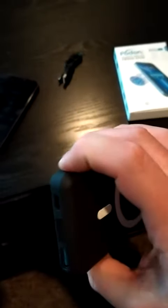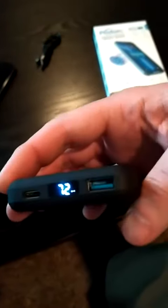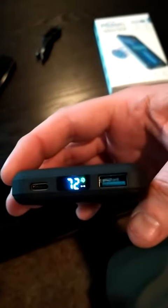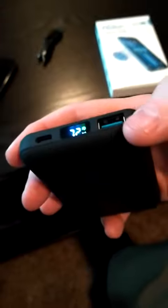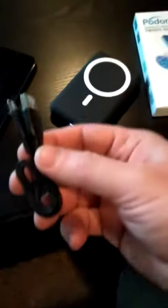If you push the button on the side, you can see the percentage remaining — I'm at 72%. It also has a Type-A port for plugging in a cable and a Type-C input. This cable is also provided with the power bank.